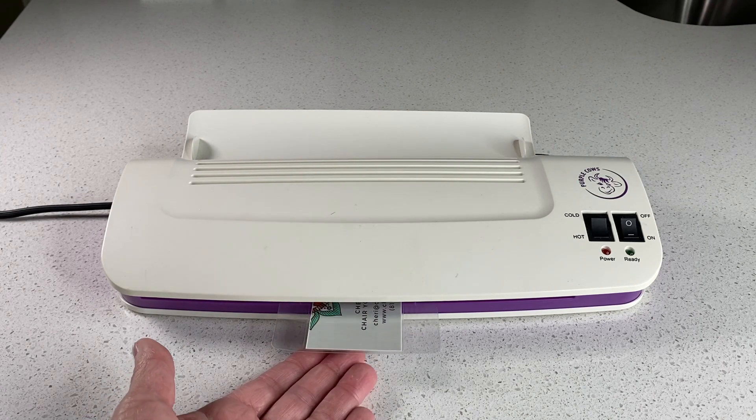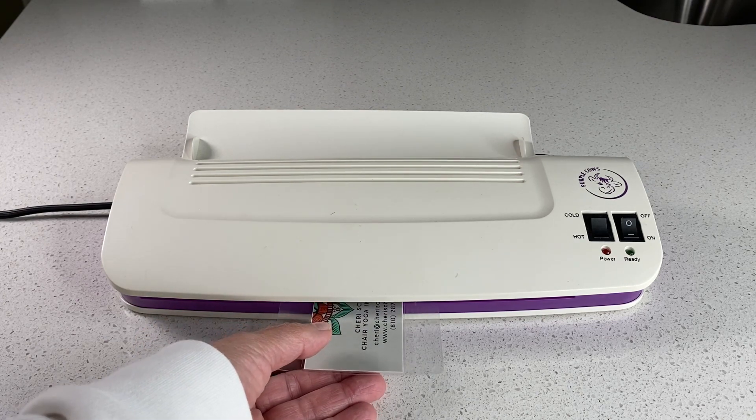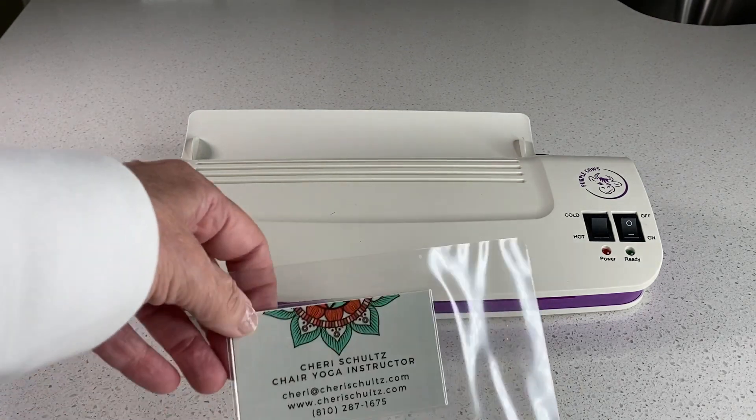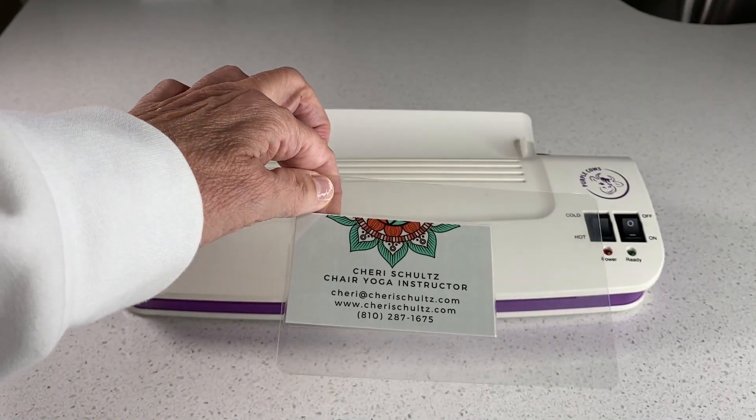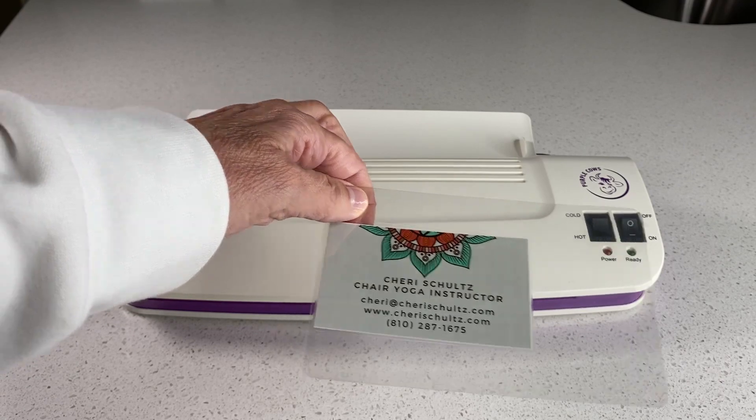Here it comes. This is so remarkable — and there you go, the business card is completely laminated. Let me show you an eight and a half by eleven.